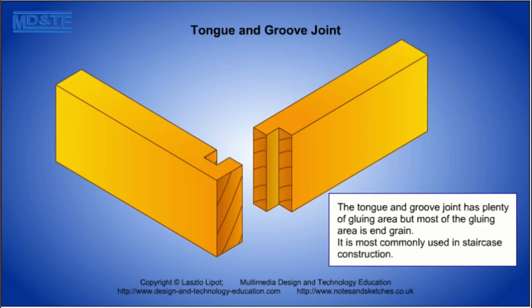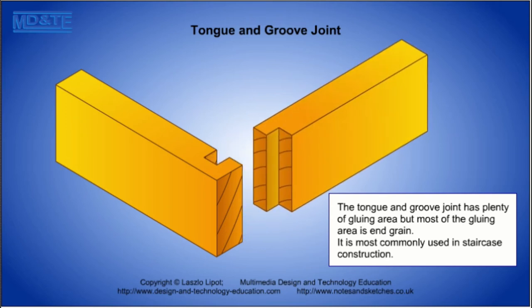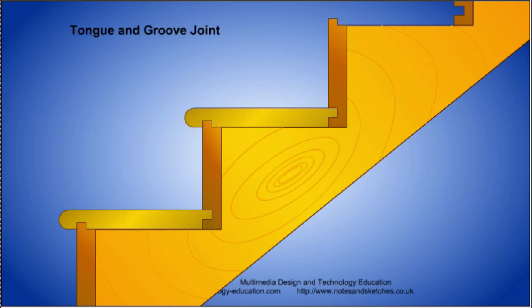The tongue and groove joint has plenty of gluing area but most of the gluing area is end grain. It is most commonly used in staircase construction where most of the strength of the joint comes from the beams supporting the timber steps.